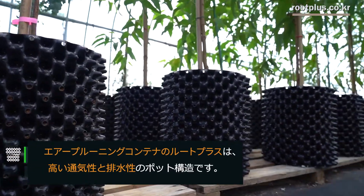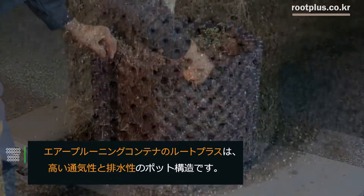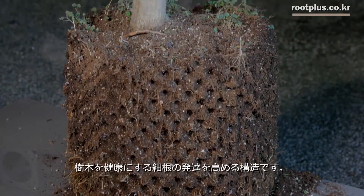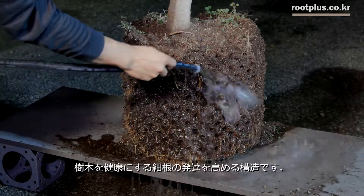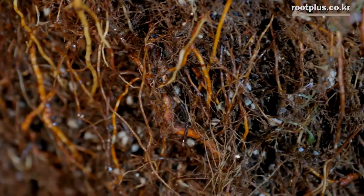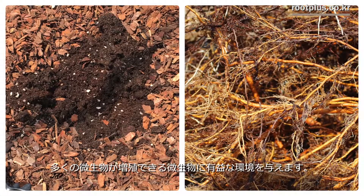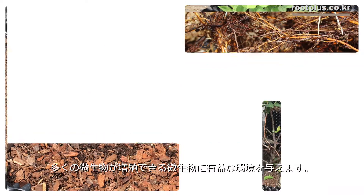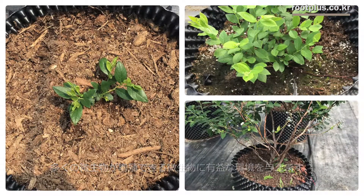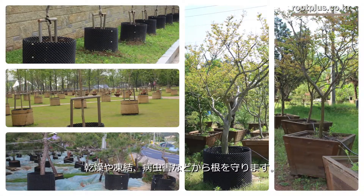With a highly ventilated and well-drained pot structure, Air Pruning Container Root Plus helps growing root hairs, makes the plant healthy, and provides a good environment for the growth of microbes which give nourishment to the roots. As a result, the microbes coexisting in the roots are reproduced abundantly and the microbial deposits provide good nutrients for the growth of roots as well as beneficial microbial reproduction.